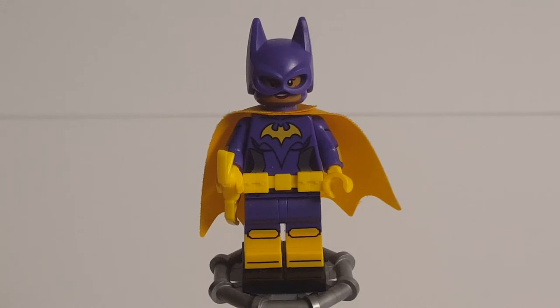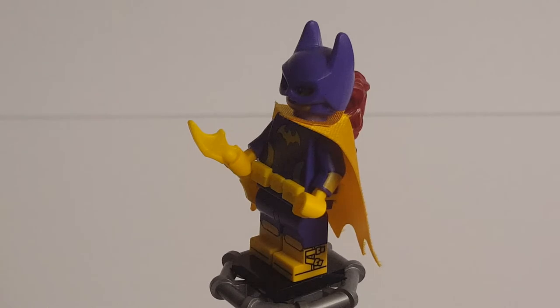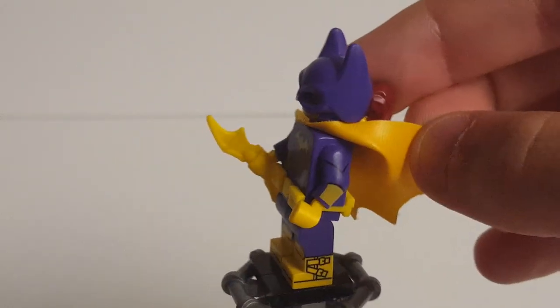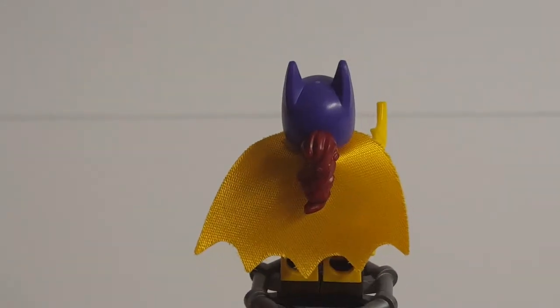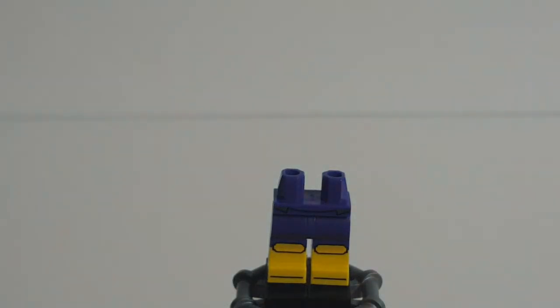The first figure we get here is Batgirl, who — just to recap, since I've already reviewed her in a previous video — she's probably one of the best figures from the Lego Batman Movie lineup. She's based off of the 1960s TV show, which is where Batgirl actually made her debut, at least in terms of the costume. You can see that she has double-molded legs with some nice printing for the boots, including some straps. She also has some nice torso printing with some arm printing to get more detail. She has this shiny bat cape and the 3D utility belt piece that premiered with the Lego Batman Movie sets.